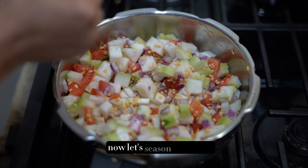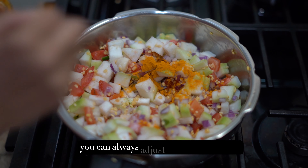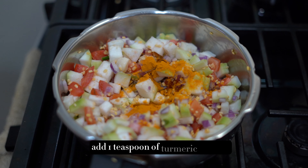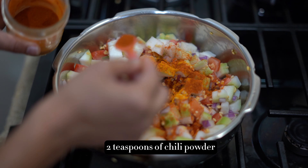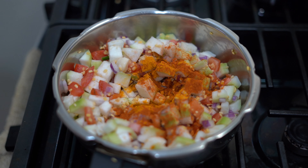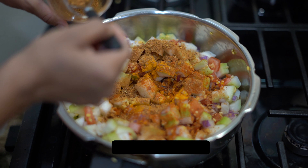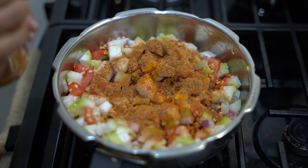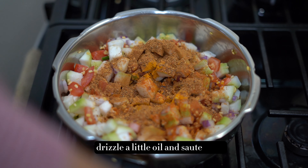Now let's season it with the required amount of salt — you can always adjust the seasoning later. Add one teaspoon of turmeric powder, two teaspoons of chili powder, and one and a half tablespoons of sambar powder. Drizzle a little oil and stir the ingredients.